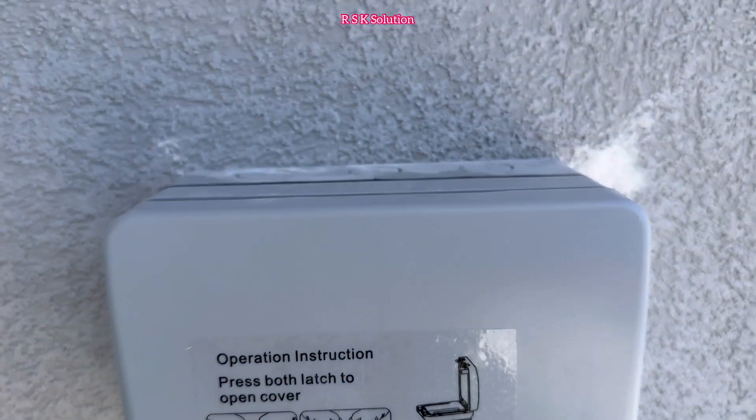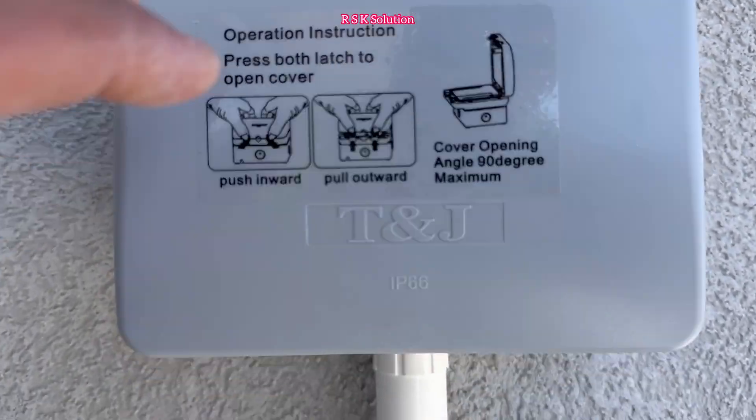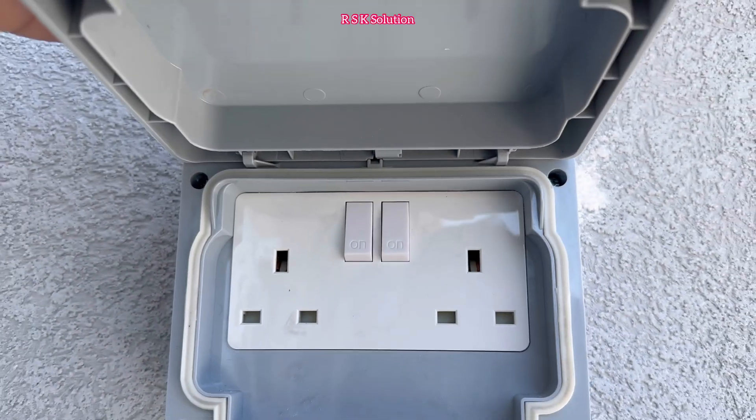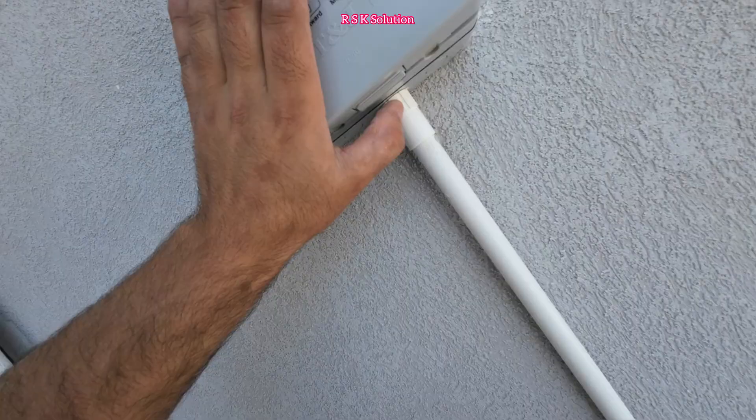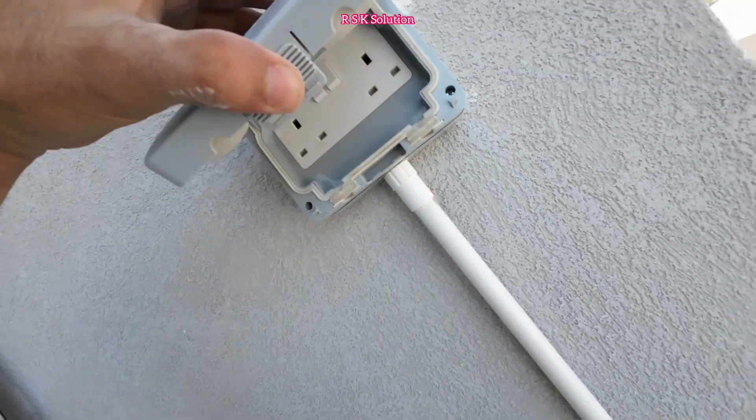As you can see, the water-type box is now ready. You can see the top and bottom. It has a press switch — when you press it, it will open, and when you press it again, it will close. Thanks for watching, see you in the next video.